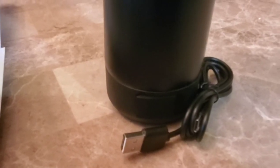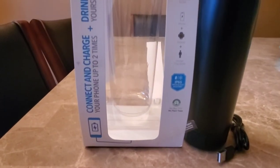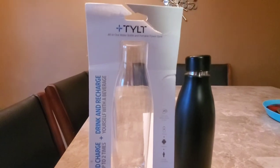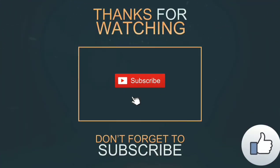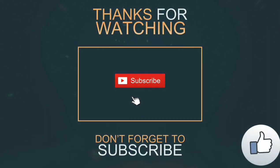We can carry this water bottle with us, and it has a power cable in it, so in case our phone charge drains out, we can always charge our phone. I hope you find this video useful. Thanks for visiting my channel — see you soon with yet another product review. Till then, bye bye, take care.